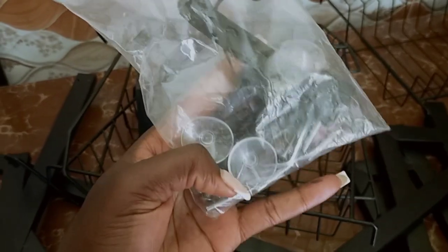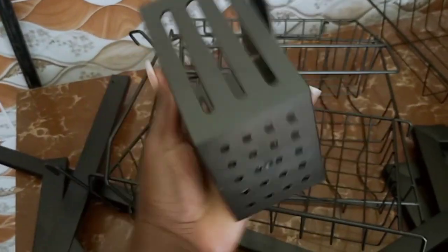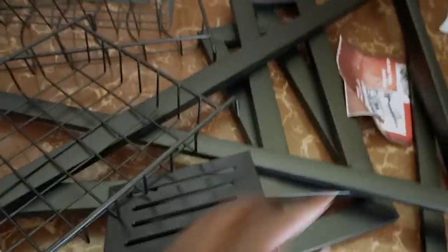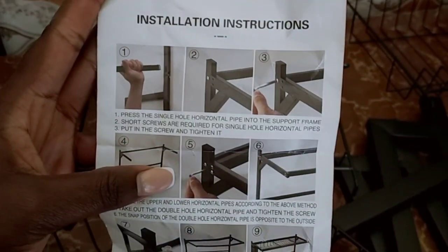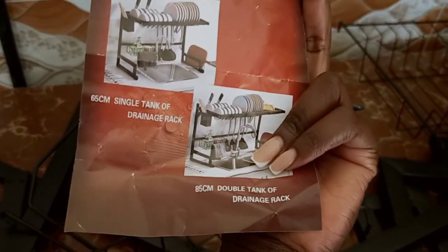This is everything that was in the box. Now it's time to figure out how to fix it. I think this one is for holding the spoons. These metallic racks — I think I'll figure out what they are for after I've finished assembling it. I'll just go through the manual to have a hint on where to start from.